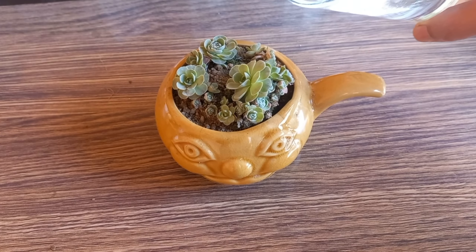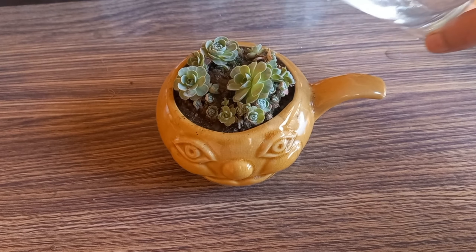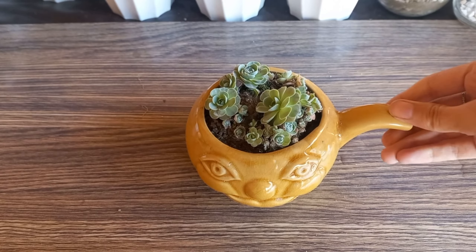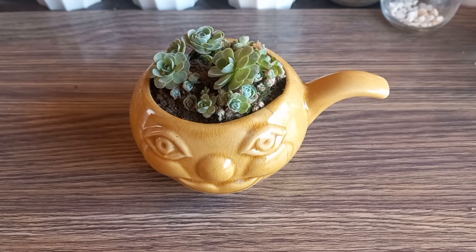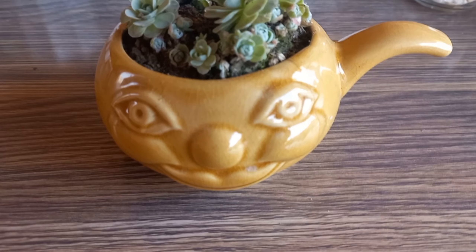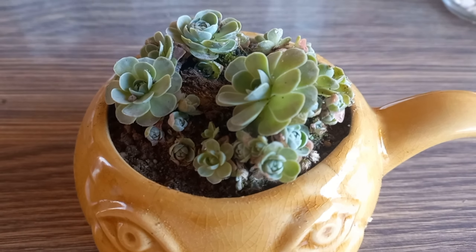After repotting, give your succulent a little water to help settle it into its new home. Be careful not to overwater, as succulents prefer dry conditions. Allow the soil to dry out completely between waterings, and make sure to place the repotted succulent in a spot with sunny light.